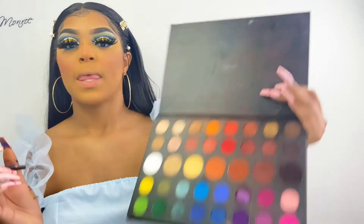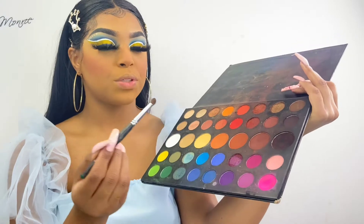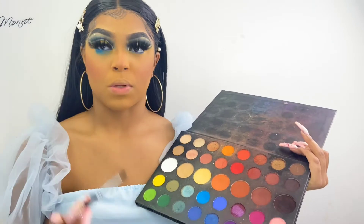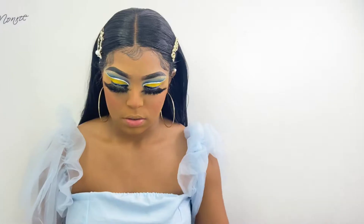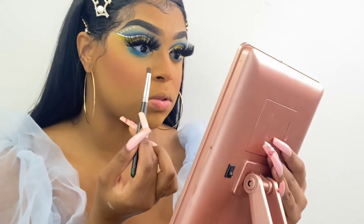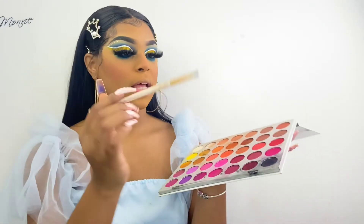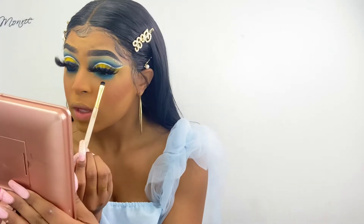Now it's time to finish underneath our eyes. I'm taking a blue shade and I want to make it really dramatic. Then I'm taking the black shade in the Jaclyn Hill Palette with a little brush so I can make sure it's really precise and very close to my waterline.